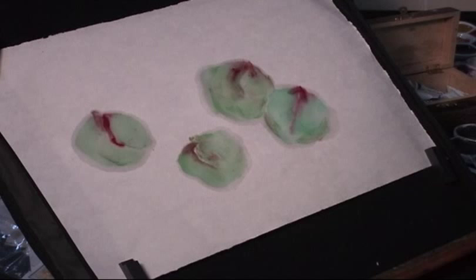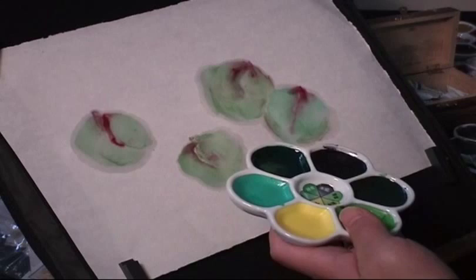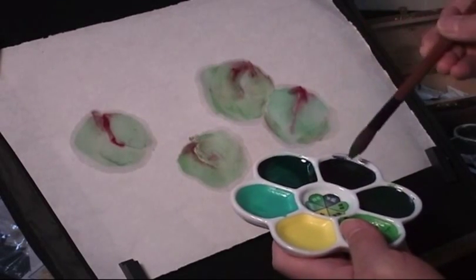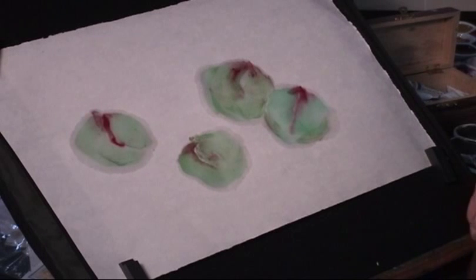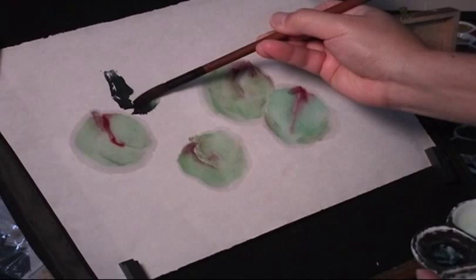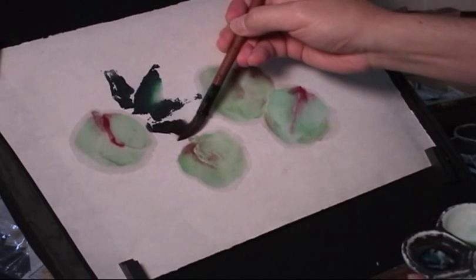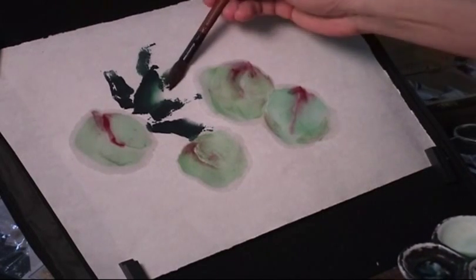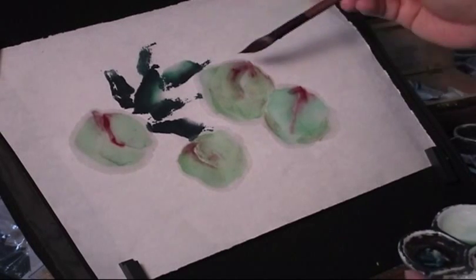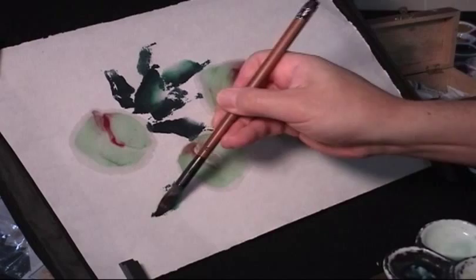Now I change the color. I just use some ready-made green color and some dark blue for the leaves. This is a contrast with the fruit color. You can see there are more dry strokes — it's on purpose to contrast with the more moisture strokes on the peach. The leaves are drier.